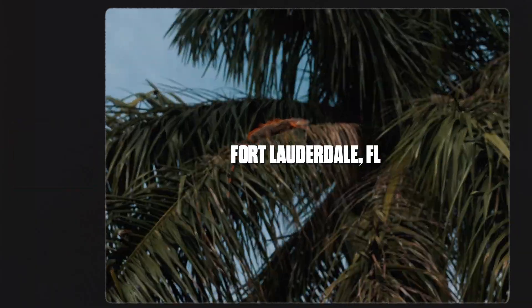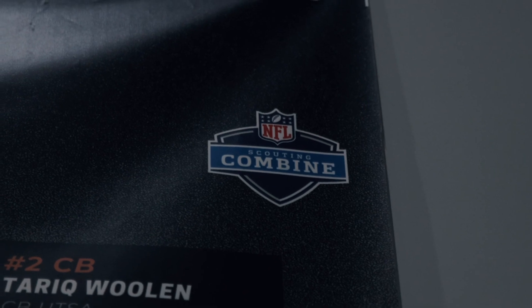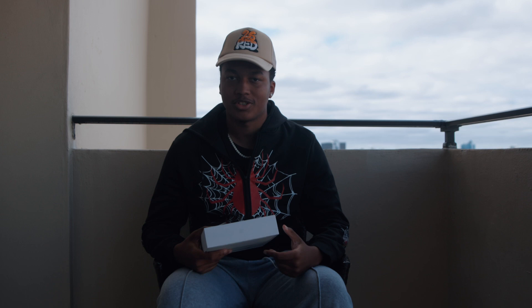We're out here in beautiful Fort Lauderdale, Florida filming some guys getting ready for this year's upcoming NFL Draft. In today's video I'm going to give you guys a quick tutorial on how to color grade your footage inside of LumaFusion on the iPad M2 Pro. Let's get straight into it.